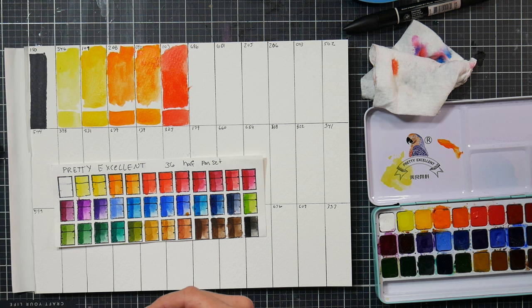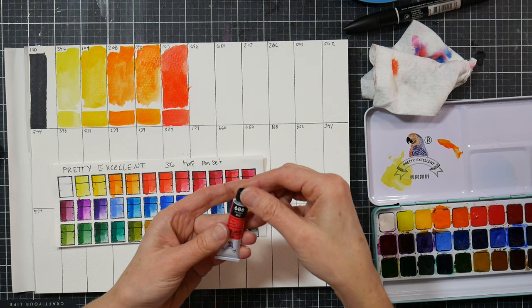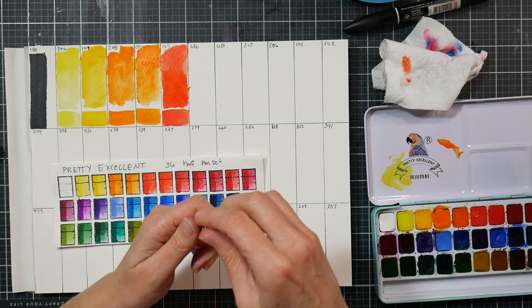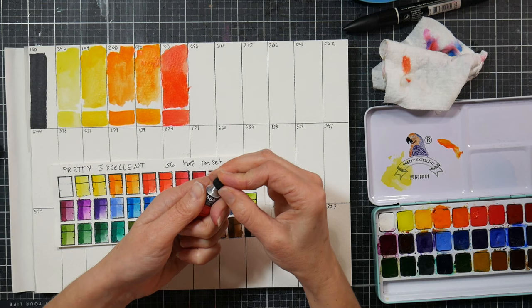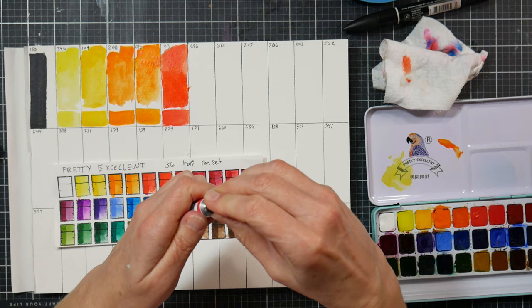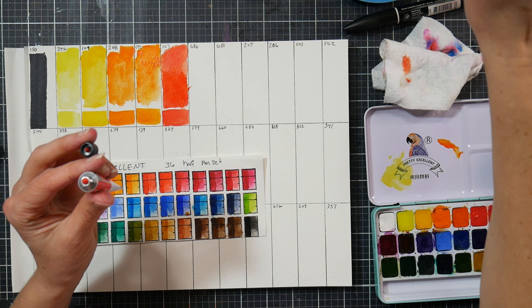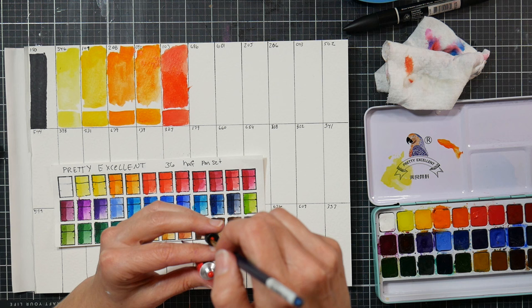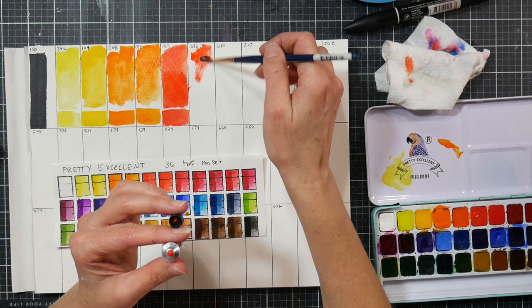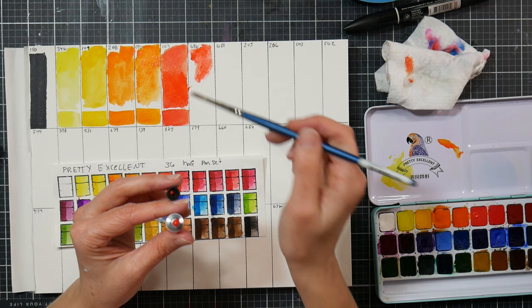This is 686 vermilion. The pigment is PO62, but I don't think that is correct - we have some pigment numbering issues. I think what happens is this is a Chinese company and stuff gets lost in translation. I do have a bit of a bias - I've been using these paints for years and I'm just thrilled to have a refill option. And at $36 for 36 colors, I'm not exactly expecting Daniel Smith to pop out of the tube.